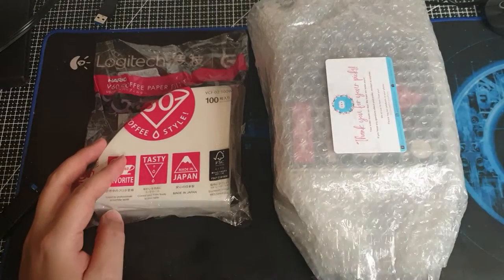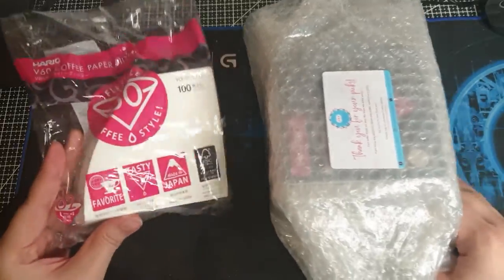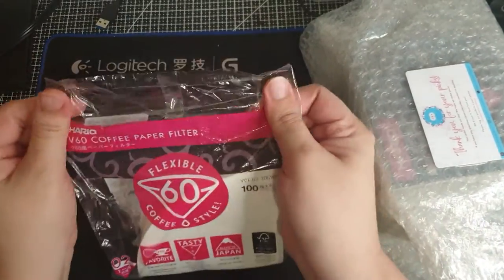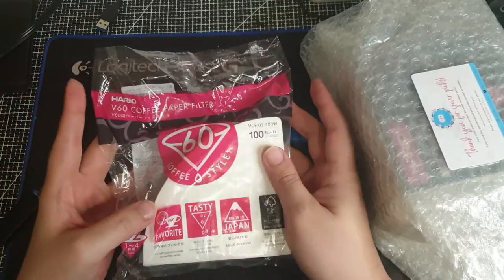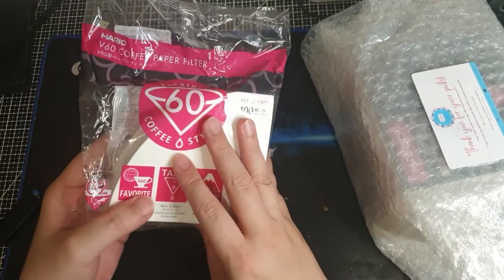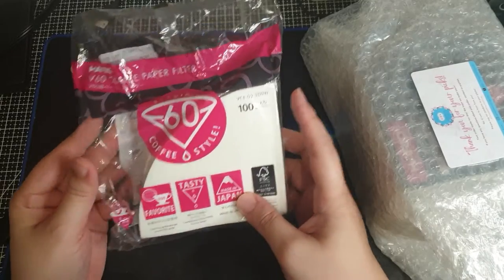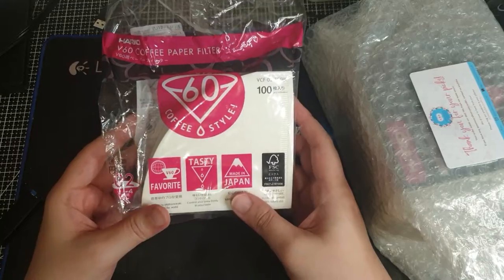Hi guys, thanks for tuning back into our unboxing channel. So for today I'll be opening this — this is Hario V60 paper. There are three versions of this, three different sizes: one, two, and three. This is number two, which is for one to four cups.